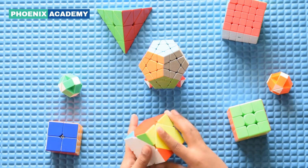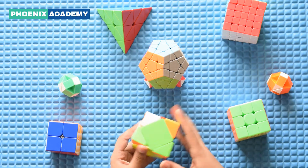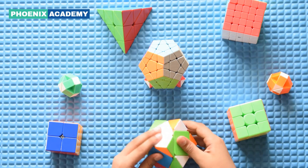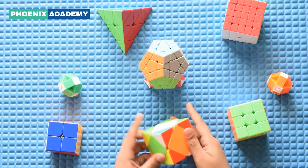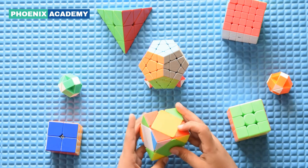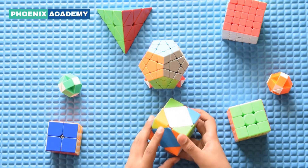So let's scramble it and start solving. I have scrambled this cube nicely. So let's start solving the first step.